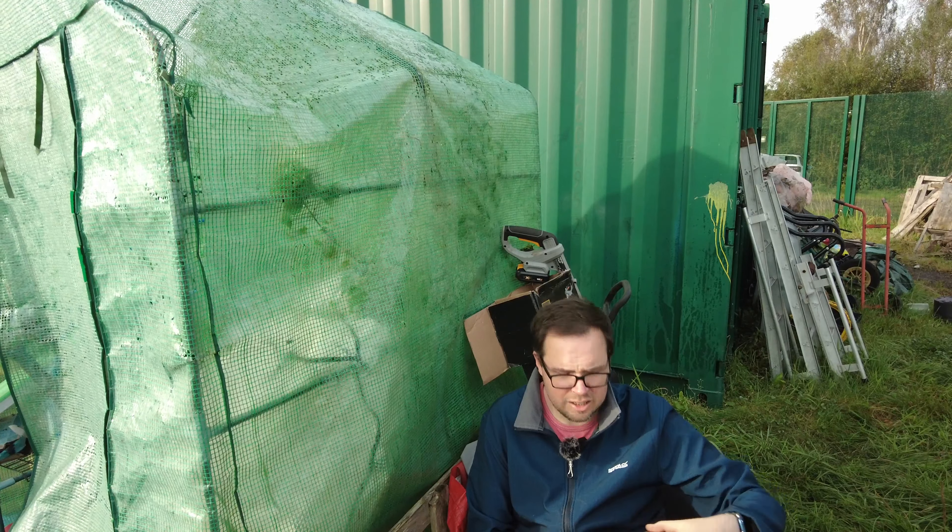The next job now is the paths — sort out all the cardboard, make the paths, and then get the wood chip on it. It's been just under an hour. Time just flies, it really does. Let's finish this off.